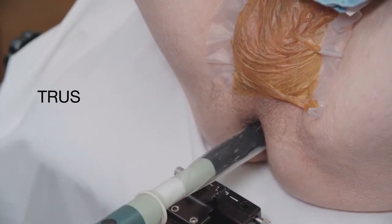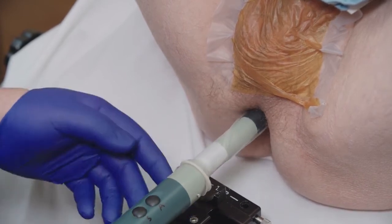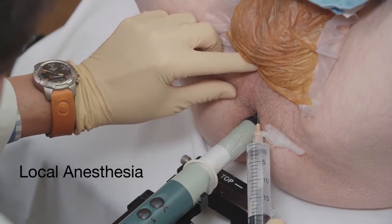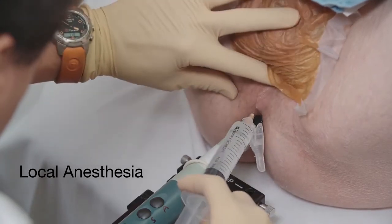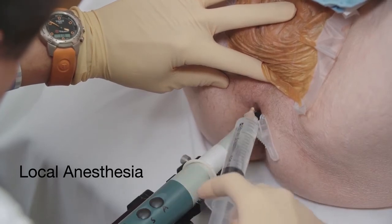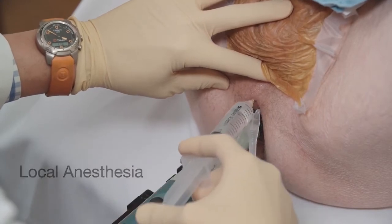The transrectal ultrasound probe is covered by a condom and inserted into the patient's rectum. After donning sterile gloves, I administer the local anesthetic. Using a 25-gauge needle, I create a skin wheal with local anesthetic at the insertion site that is approximately one to two centimeters above the probe. Using the same needle, I inject two to three cc's into the deeper subcutaneous tissue.